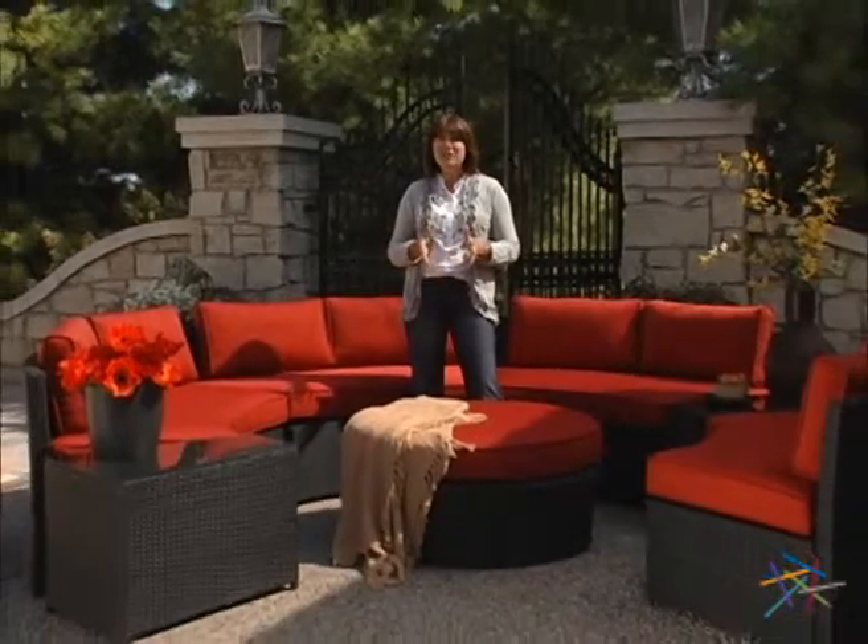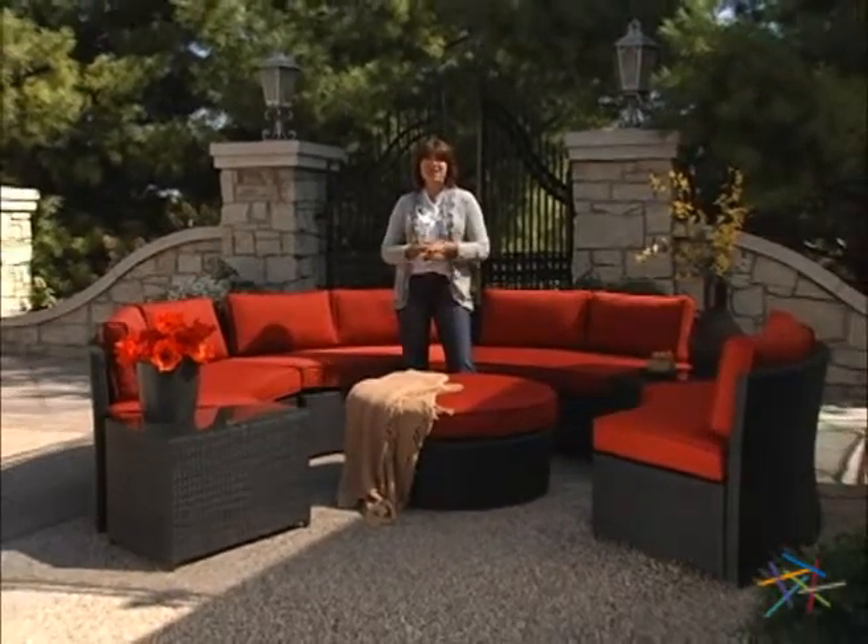Hi, I'm Kelly and this is the Meridian Classic all-weather wicker sectional. Let's take a quick look at why this set is so great for hanging with family or entertaining guests.